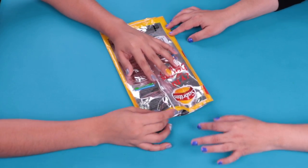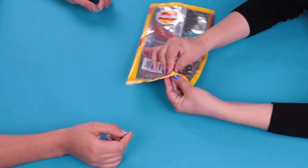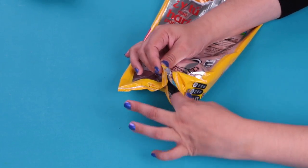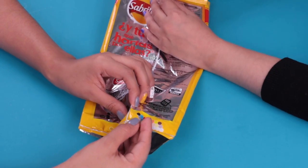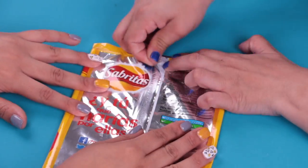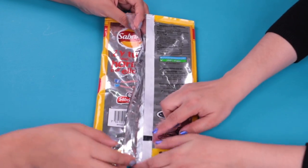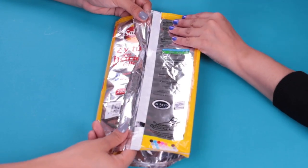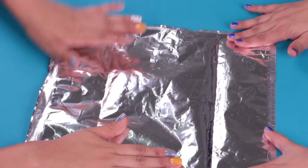The next step will be to disassemble it very carefully to avoid breaking it. Be careful, please. Now comes the hard part, because we will try to disarm the whole bag and prevent it from breaking. What we discovered is that this bag has a white layer that is not seen, so we're going to cut by the white stripe. That's how it has to be completely disarmed.